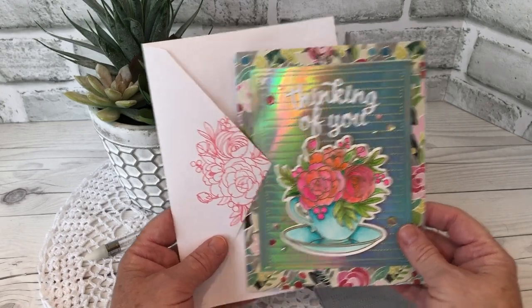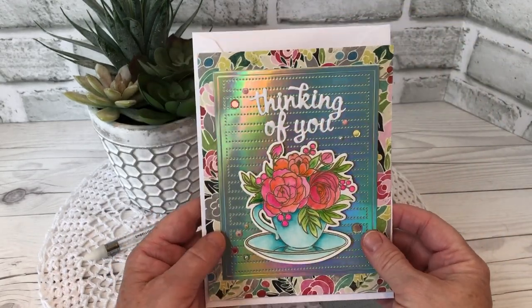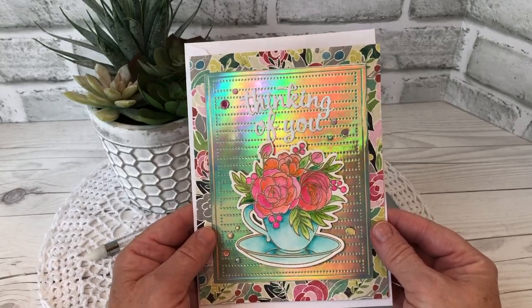Hello my crafty friends. Today I'm sharing a pop-up card made with products from both Karen Burniston and Studio Katya.